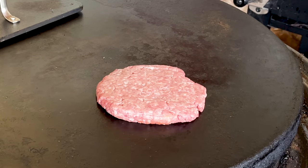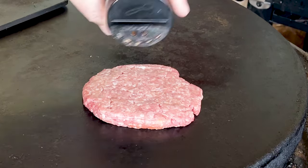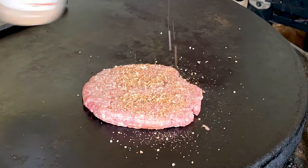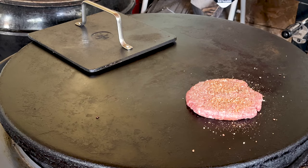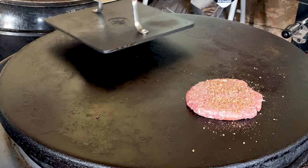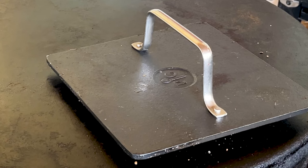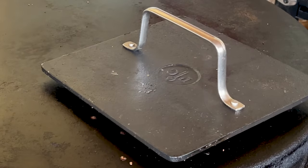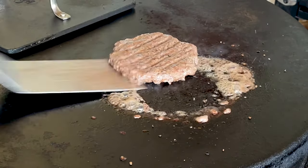Now you can use salt, pepper, garlic, whatever you want. I'm going to use some Uncle Steve's Lucky Shake, but it doesn't really matter what you use. It's whatever you like. We're going to let this cook down and then we'll take a look at it when it's done. For this burger, I like to give the burger patty about two and a half, three minutes on each side.